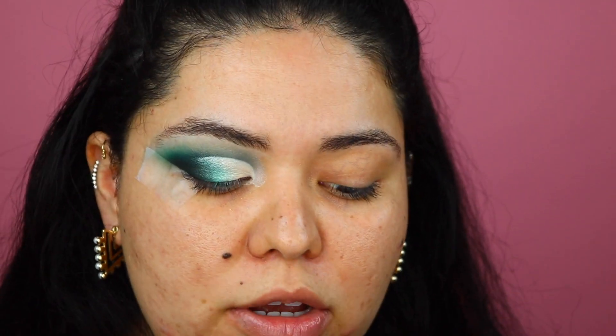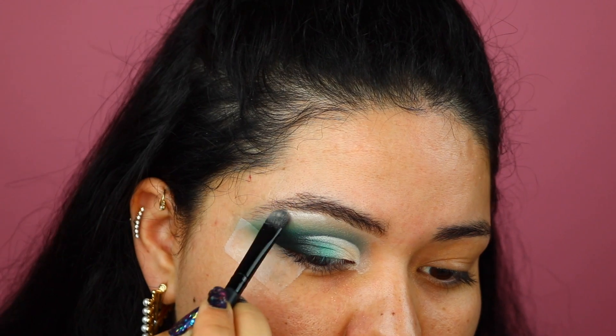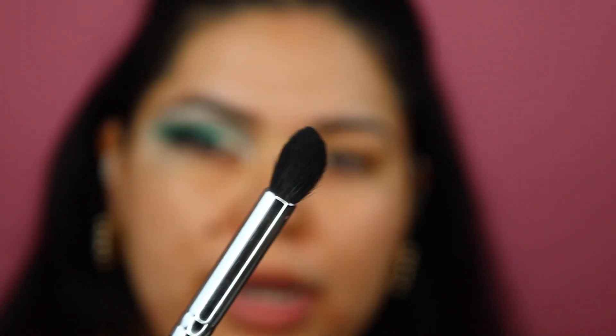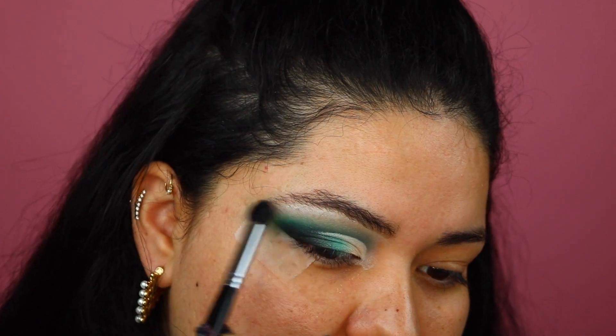I'm going to go back into my cream shade and add just a tiny bit to the brow bone, then blend it out. Make sure the brush you're using is clean, especially if you're going to be using the same brushes. I'm going to use my M412 brush by Morphe and just blend this up here ever so slightly.